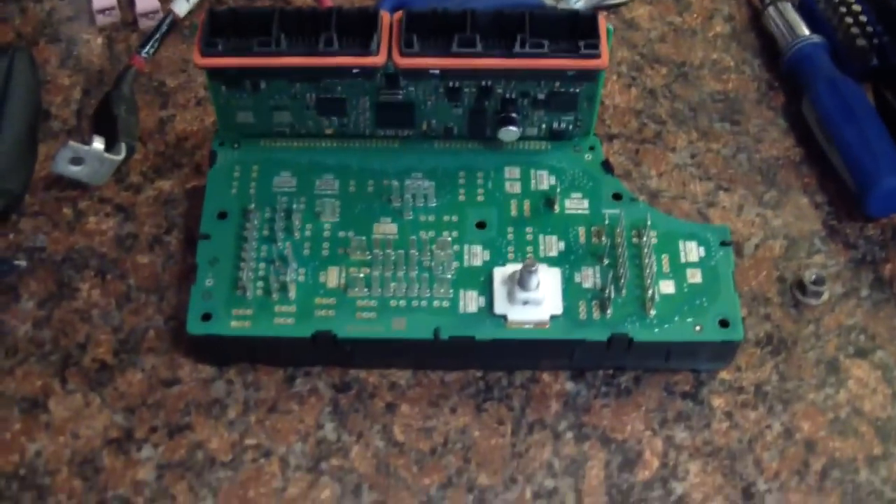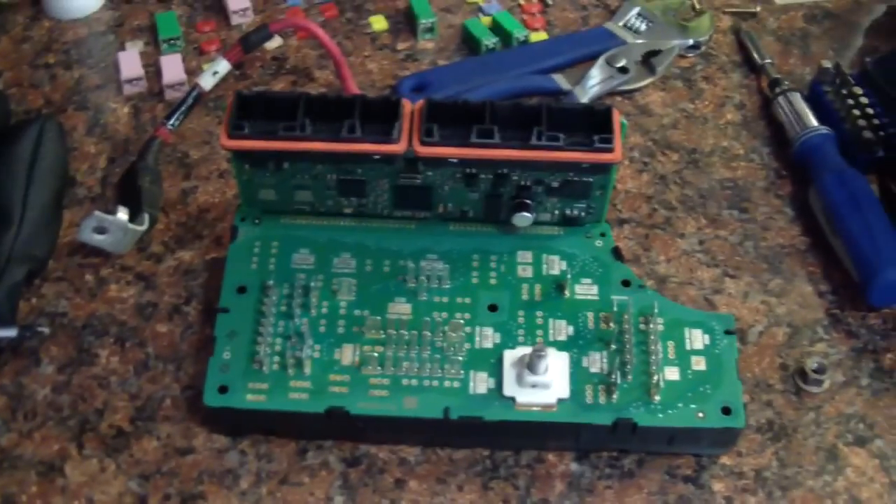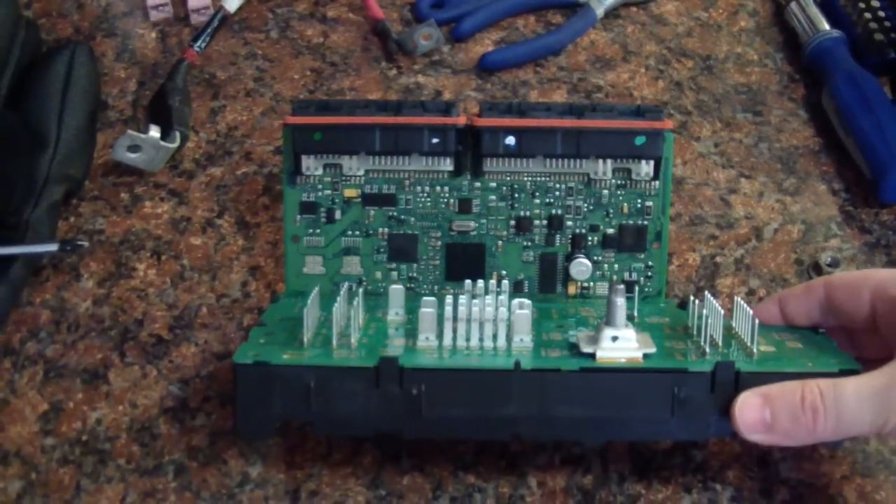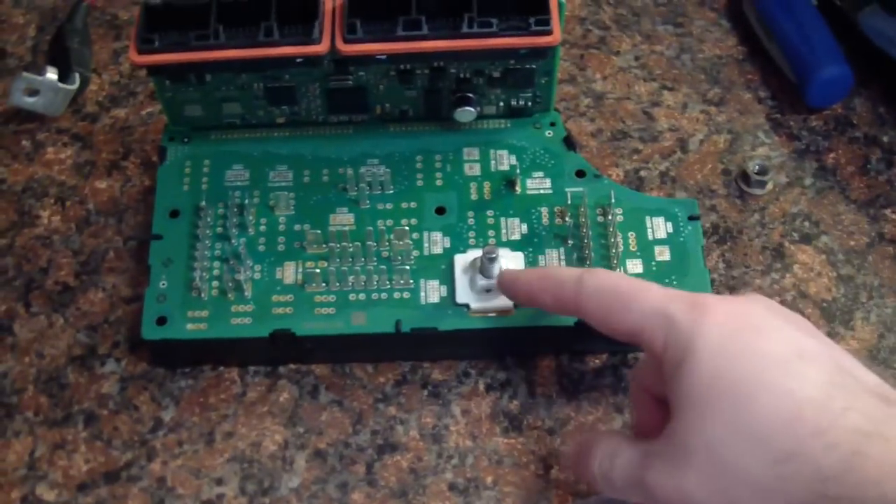So I took this one apart. There seems to be no obvious failures, which means it's something in the electronics internally. Usually I like to see things that are blown to bits — makes it a little easier to deal with.